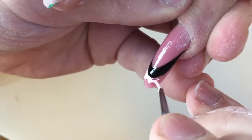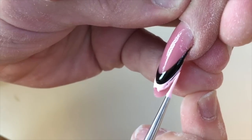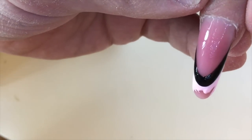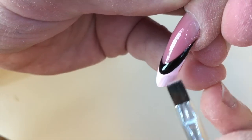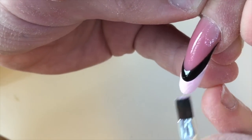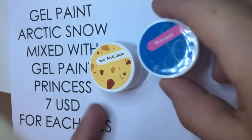Now I'm using the Princess gel paint mixed with the Arctic Snow gel paint, and I've achieved an amazing very nude pinkish color. I'm using this color to apply the second line of my double French manicure. You can mix these gel paints, but if you want to make a nude color, you should add more white gel paint and just a little bit of the color gel paint.